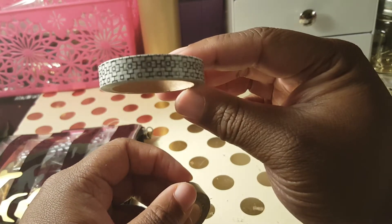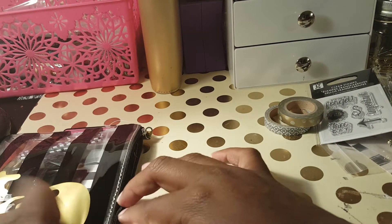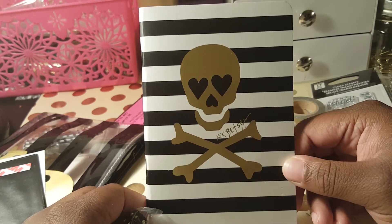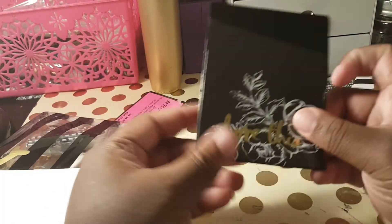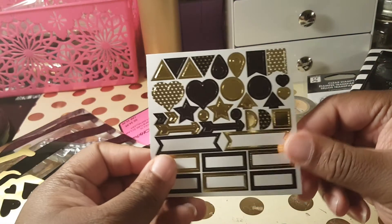Then I have these two roses. I have this brand new washi tape — a Heidi Swapp one — in black and white and gold. I also have this Betsy Johnson notepad with a skull at the bottom. And I put in this Heidi Swapp library pocket; it's plastic and you can put it in either one of those journals.